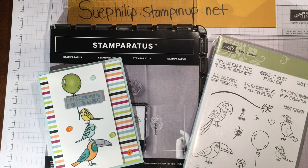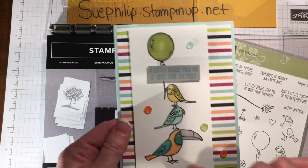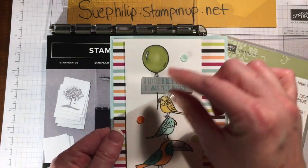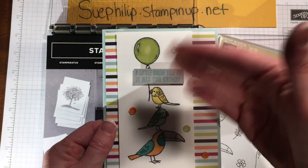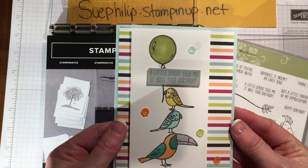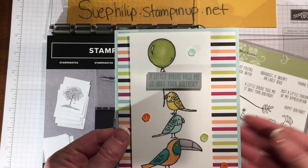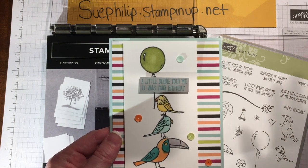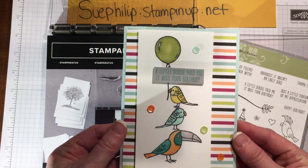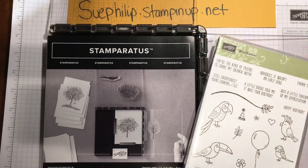So people might say, well why would you need that? I'm going to show you today how you can take this card and, instead of having to worry about the positioning of each and every stamp, it'll be a quick and easy way to position these birds and stamp them really quickly without having to redo it over and over to get it perfect. Once you have all the birds and the balloon on the plates, you can make as many of these as you want and each time it'll turn out exactly the same.